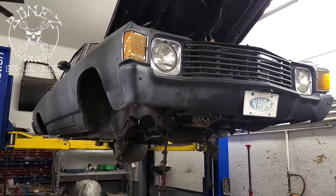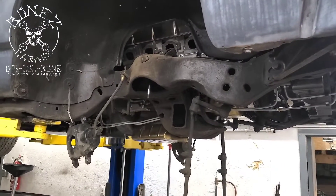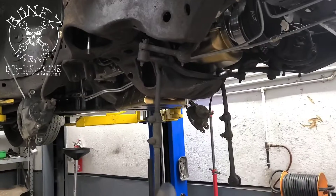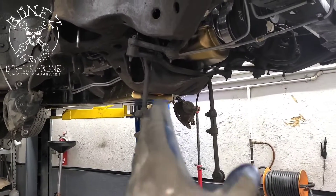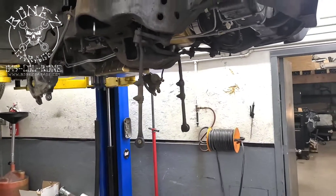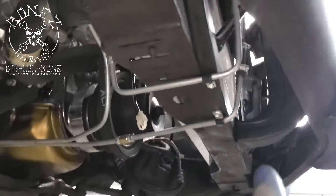With the car up in the air, you can see we have the whole front end off. We have everything for the suspension out and we're going to be pulling all the steering linkage out next. We'll probably end up replacing the majority of that as well.